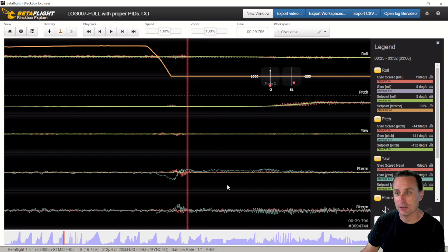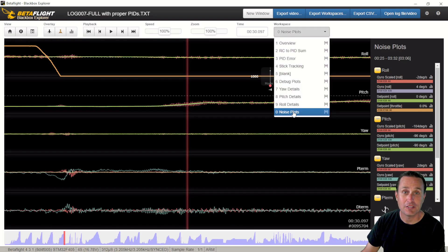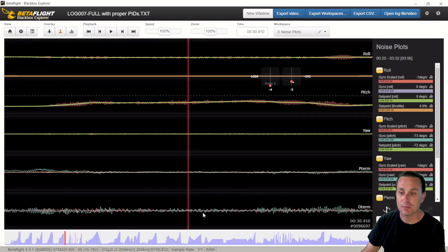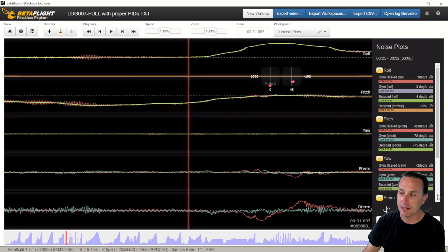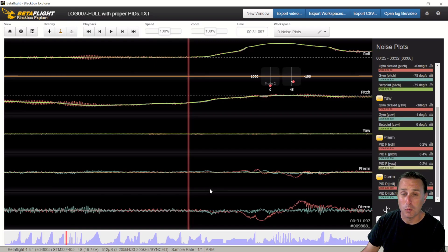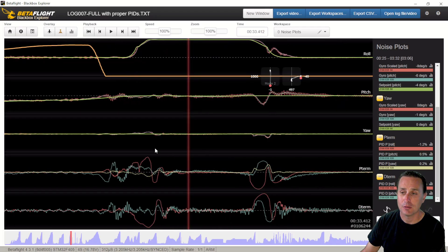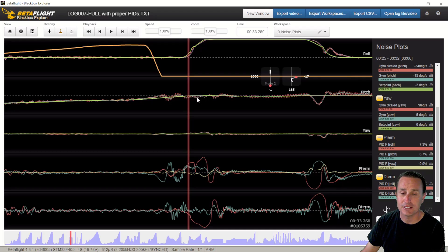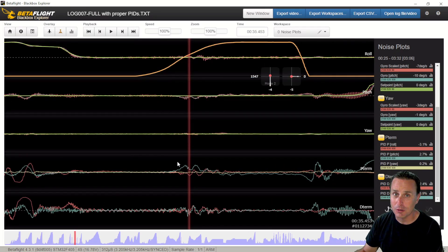Looking at the blackbox results — this is a 3.2 kilohertz sampling rate on the F405 board. Looking at the UAV Tech trace template, the D term noise plots between roll and pitch are about the same noise level. The vibrations between the red and cyan traces are not showing one axis with a ton more vibration versus the other — they're about equivalent. When doing flips and rolls, I don't see a ton of electrical noise showing up on the pitch axis or vice versa. After scrubbing the whole thing, we're in great shape. Even at this reduced price point, we're not compromising on capacitance or design.